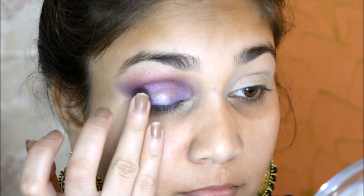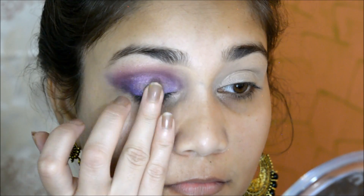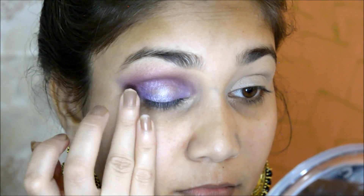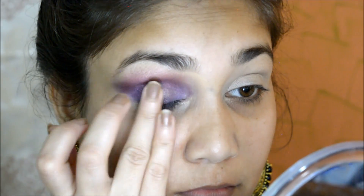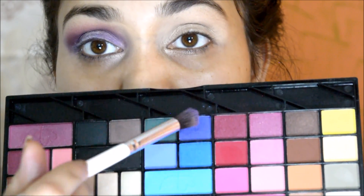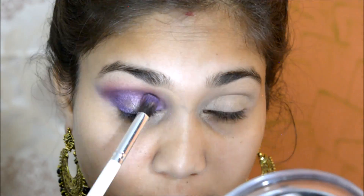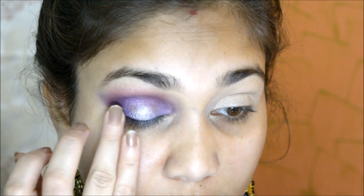The brush barely touched the brow bone. I applied a highlighting shade from the palette to the center of the lid for a shiny effect — when I move my eyeball there would be a shine. Then I went back in with the purple and blue color to intensify it more.